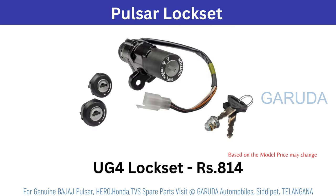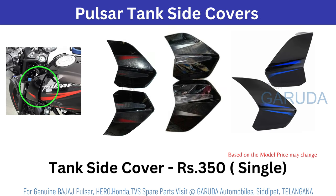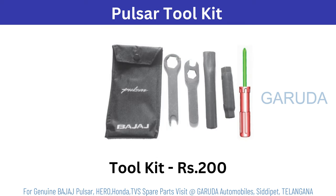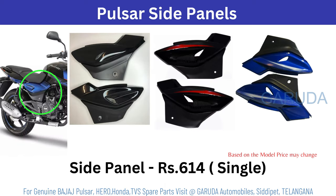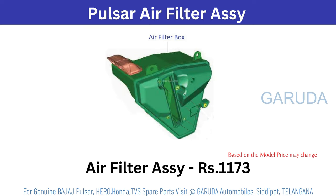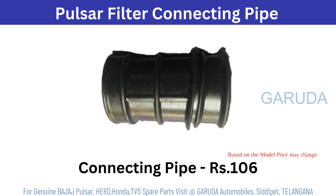Pulsar lock set UG4 — based on model price may change. Pulsar tank side covers, single cover 360 rupees. Pulsar seat assembly 2185 single. Pulsar tool kit 200 rupees. Pulsar side panels 614 rupees per single. Pulsar air filter 100 rupees — UG3, based on model it will change. Pulsar air filter assembly 1173 rupees. Pulsar filter connecting pipe 100 rupees.